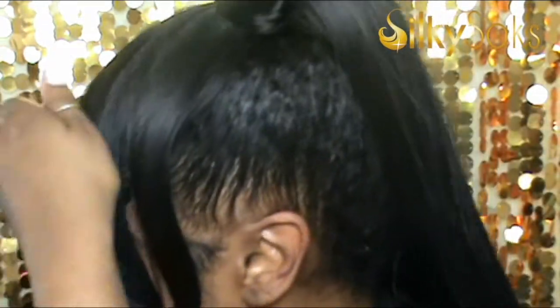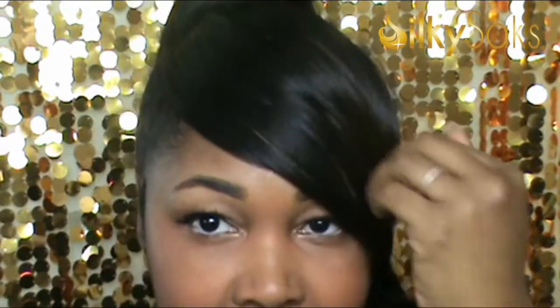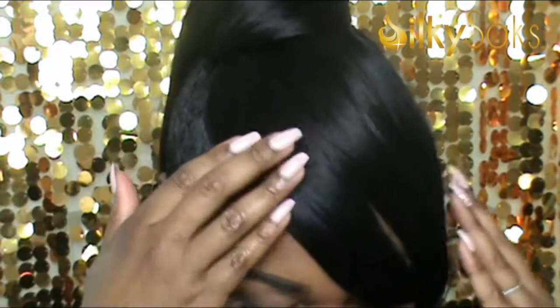I like it. The only thing is I wish the bangs weren't so long, so you could have more options for styling them. But I love it — for the price, I think it's a great little ponytail and a great hairstyle you can transition into the fall. After adding some earrings, I still love the ponytail. It's super cute, and for the price I think it's worth it — especially as a great fall ponytail, quick and easy protective style.